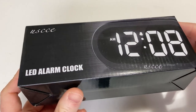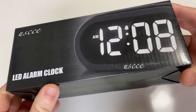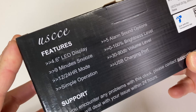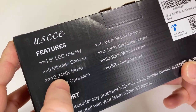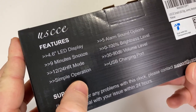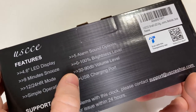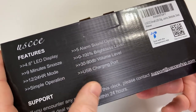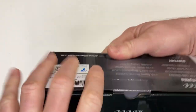In this video we're going to be looking at this alarm clock by USCCE. This is an LED alarm clock and it features a 4.6 inch LED display, 9 minutes of snooze, 12 and 24 hour mode, simple operation, 5 alarm sound options, you can control the brightness and the volume, and it also has a USB charging port. Let's open it up.